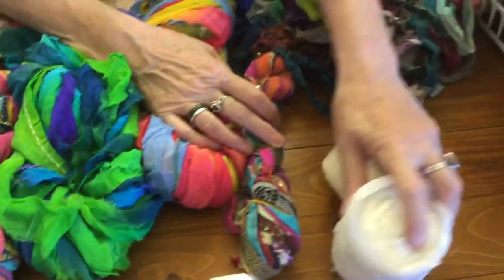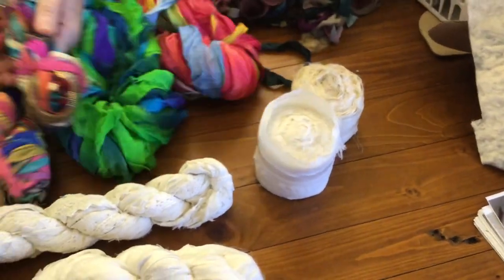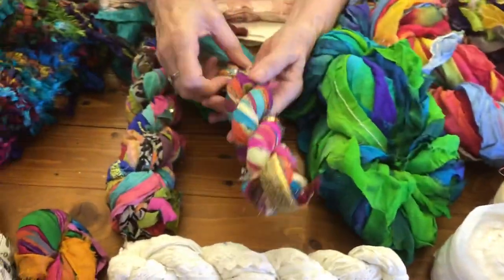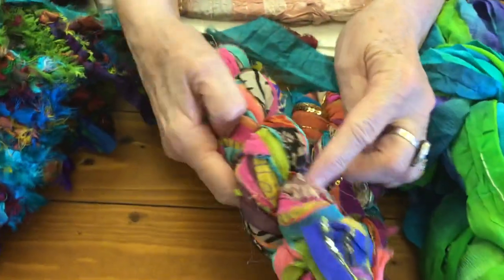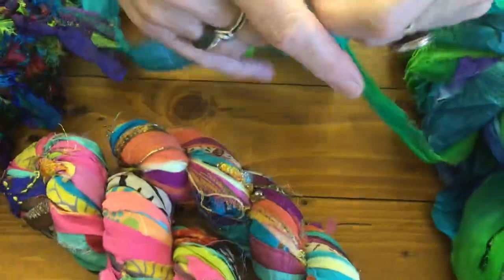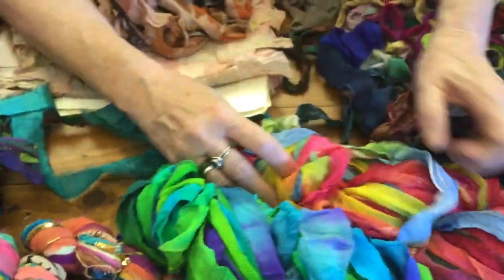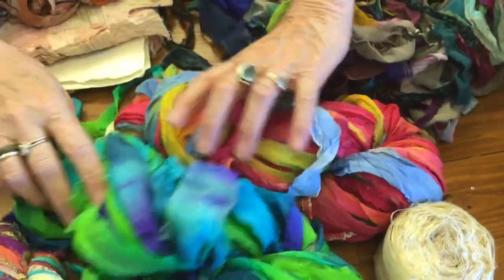They come in rolls which means that they've been ironed for you. We also have chiffon which has all these bits and pieces of embellishments through it, which you can take out and use — lovely in things like Nuno felting, etc. And then we have our own hand-dyed ones which are just all to dye for, really.